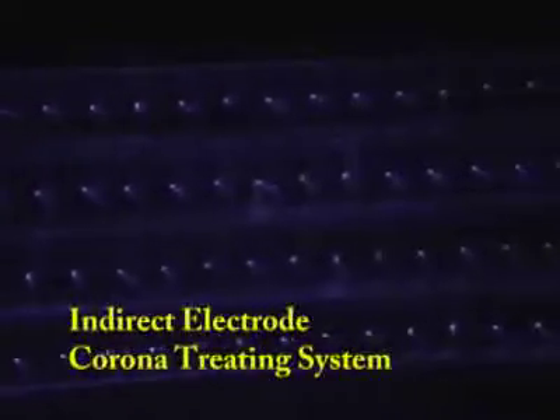Lectro also offers the indirect electrode corona treating system. This unique corona treating system requires no ground electrode and is well-suited for flat or semi-curved plastic parts.